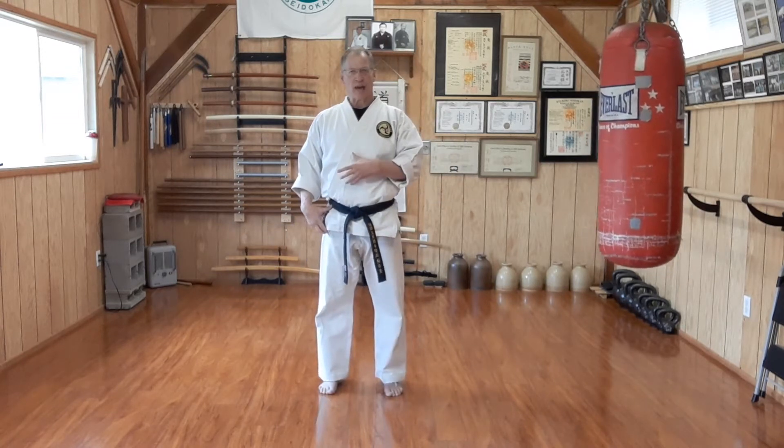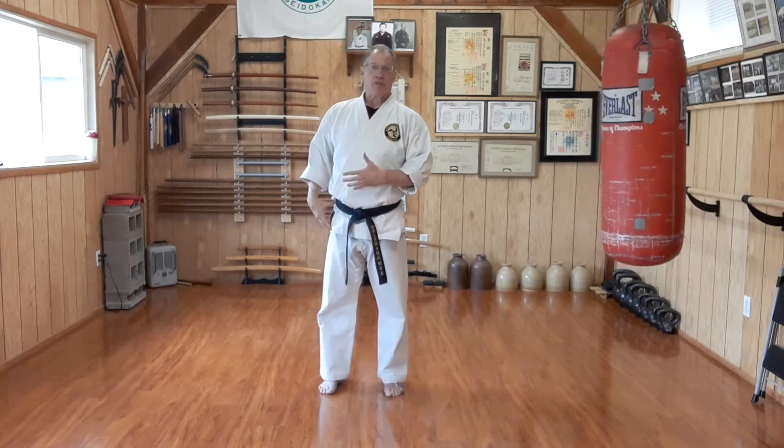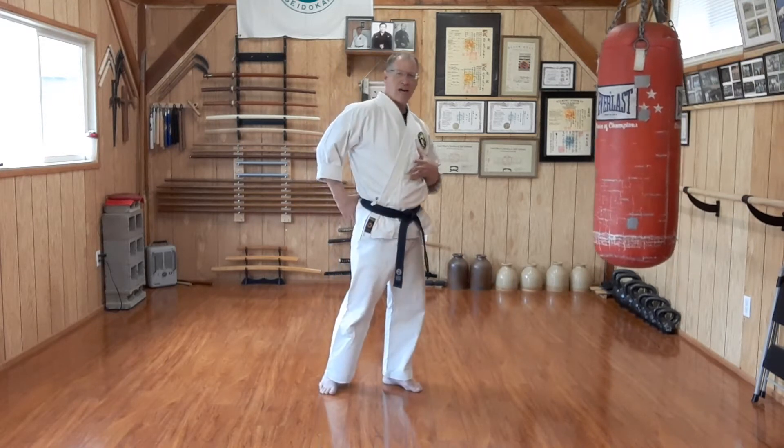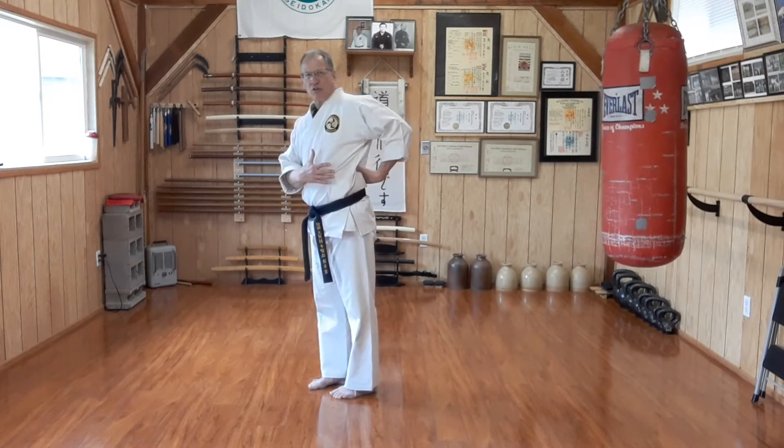So there's not a lot of power in a blade or snap kick — Sokogeri, Yoko Geri Keage, whichever name you choose, blade foot. But with Yoko Geri Kekomi, the thrusting kick, I'm using the back side of my body: my glute, my external obliques, my spinal erectors. So I'm using a lot more muscle here.